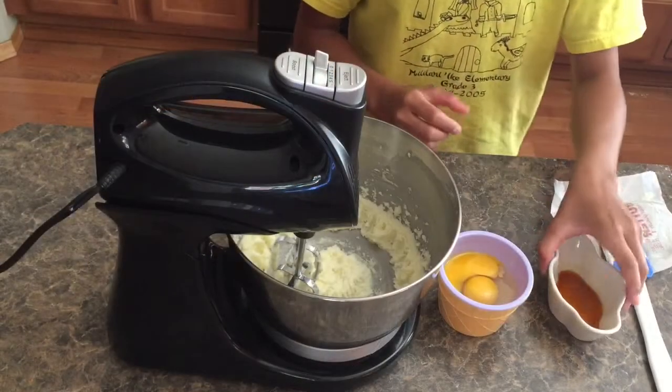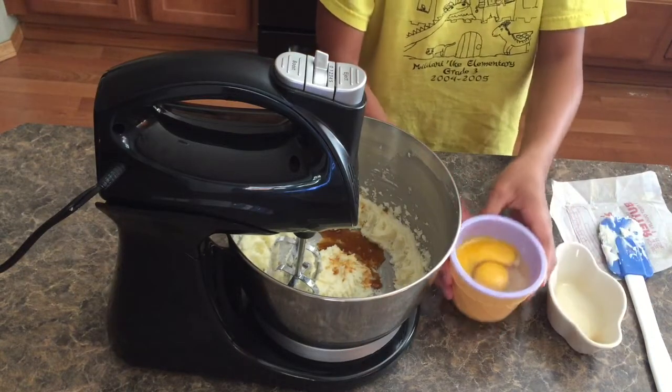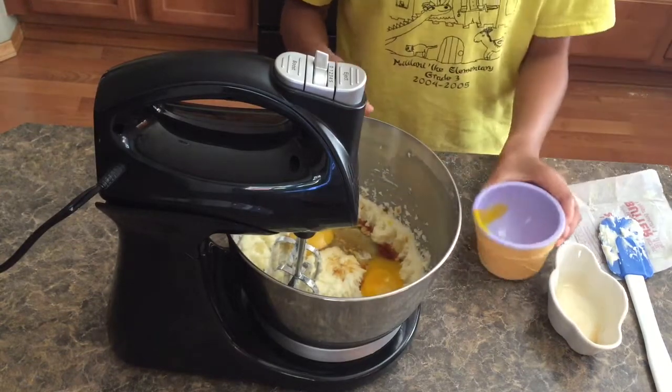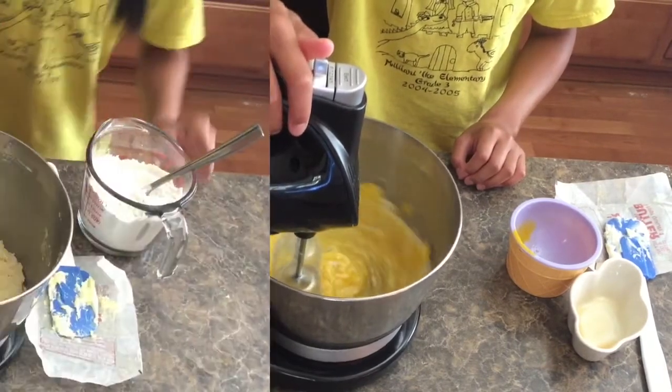Next you are going to add your vanilla extract and your full egg and your egg yolk to your beaten butter and sugar mixture. Then you're going to beat it on medium to low speed until it is nice and homogenous.